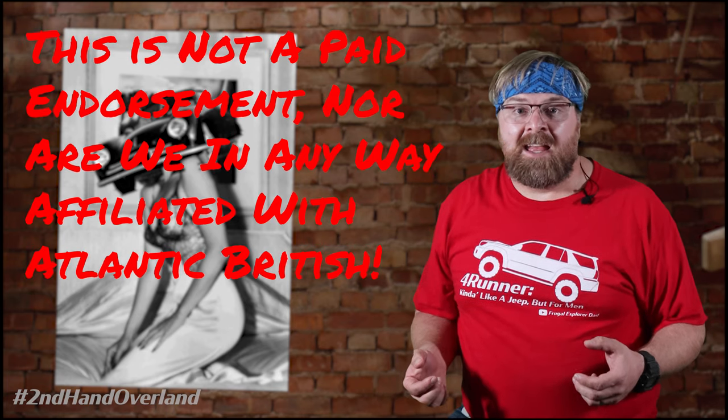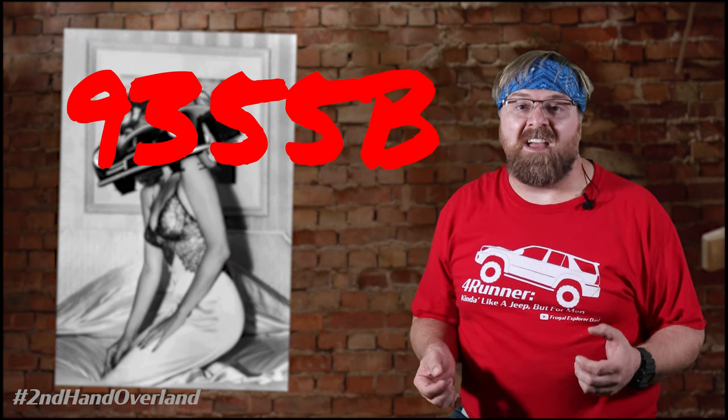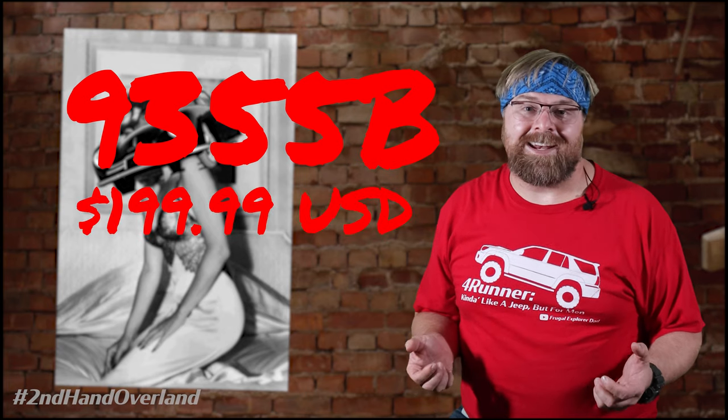The cooler lines themselves are ones we ordered from Atlantic British. The internal product number for the kit is 9355B and at the time we purchased it at retail for $199.99. You can find links to all the tools, fluids, and parts in the description below.